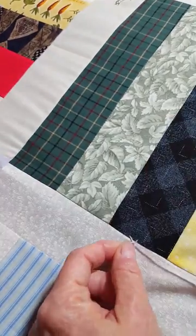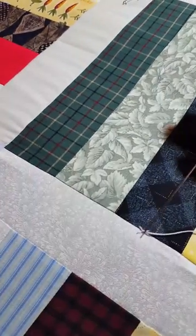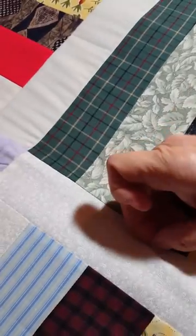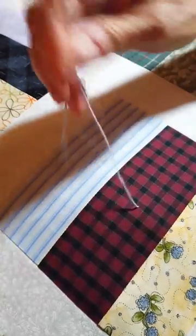You go between what we call the quilt sandwich with your needle, so you don't have any threads on the bottom other than one diagonal line.